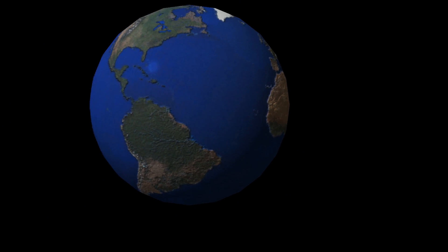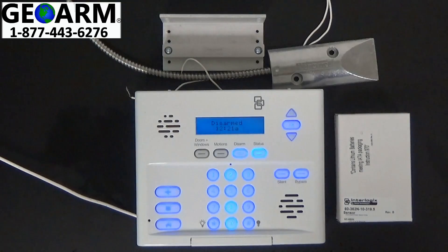Hey everybody, Brad here with GeoWarm Security. Today I'm going to show you how to program an external contact using the 60-362N-10-319.5.